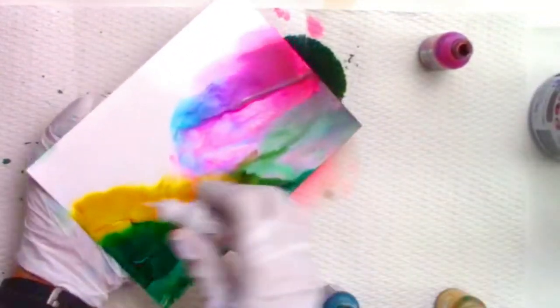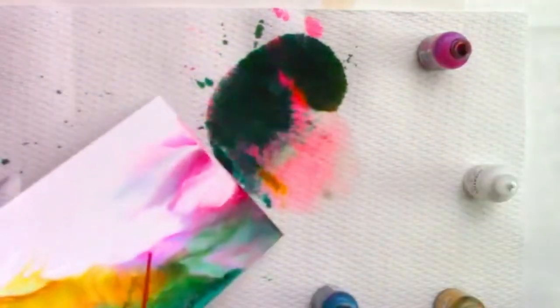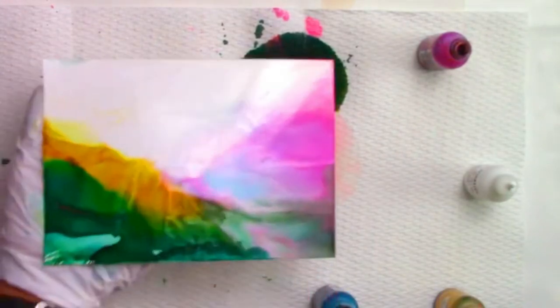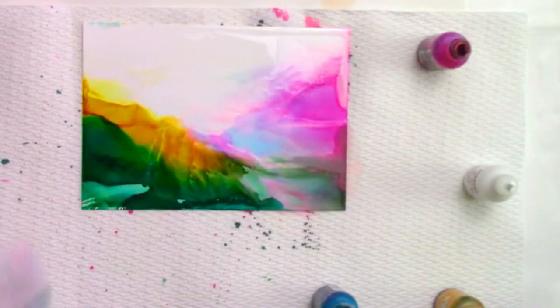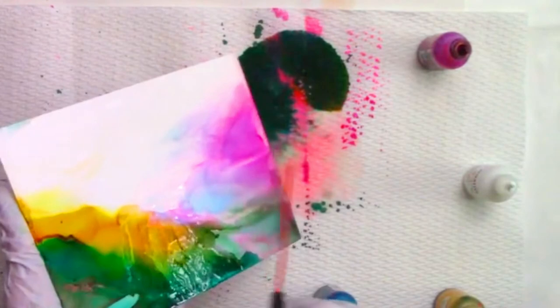I added some stream and some butterscotch along the bottom to create the look of a landscape. I kept that right hand side which had that beautiful pink, blue, purple, and then on the right hand side I added some snow cap and some more blending solution and just sprayed my trusty canned air.